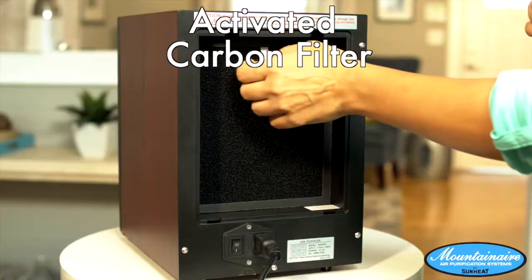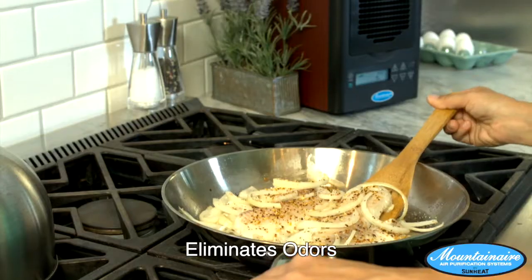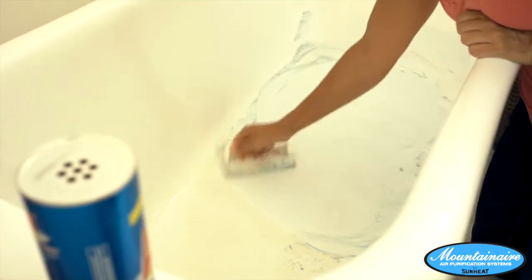Then the air moves through an activated carbon filter to eliminate odors from things like smelly trash or fishy entrees. When you clean your home, what do you think happens to all those fumes? They don't just disappear — they remain in your air.